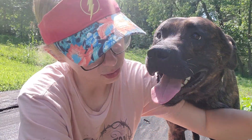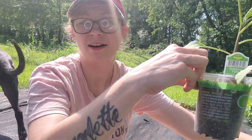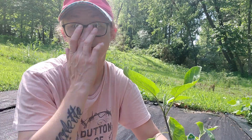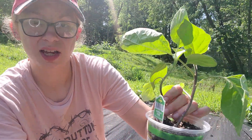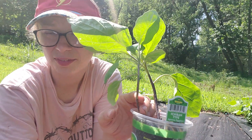I was looking for a four-and-a-half-inch tomato plant and all they have left is the massive $20 ones, and I'm just not going to pay that kind of money for a tomato plant. I usually grow them from seeds but this year was a bust for the most part, so it is what it is.